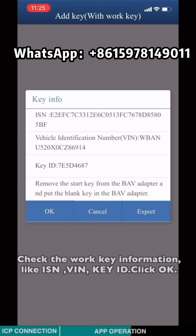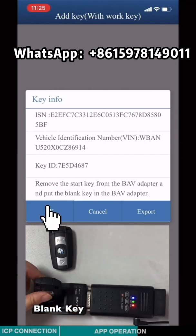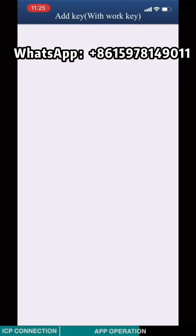Check the working key information — like ISN, BIN, and key ID. Take out the working key and insert the blank key again. Click OK.